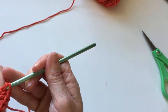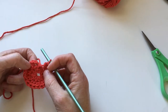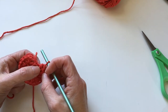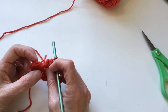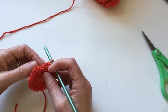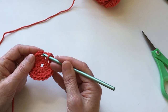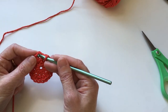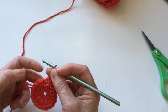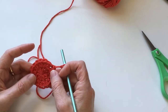Continuing around, two half double crochets in each stitch. Let me just do a quick count: 1, 2, 3, 4, 5, 6, 7, 8, 9, 10, 11, 12, 13, 14, 15, 16, 17, 18, 19 — and we have to do one more. We're right here, and here's our chain up. Remember that first chain counts as our last half double crochet, so this is number 19 and this would be number 20. So now we have to join there again — we're going to insert our hook and pull through. Keep it a little tight so you don't get too much of a seam line. That is the end of round two.